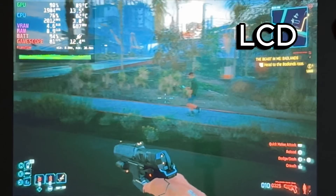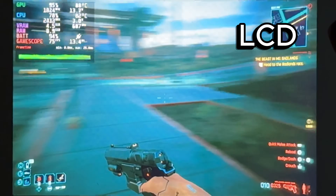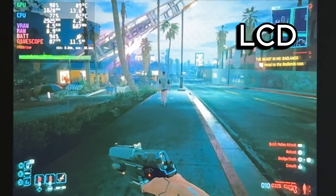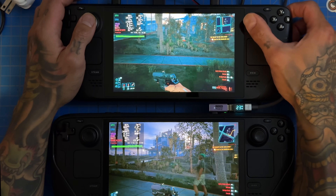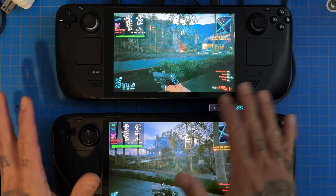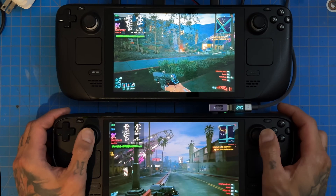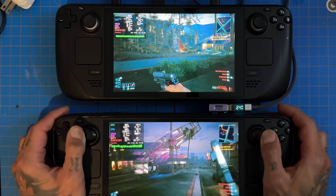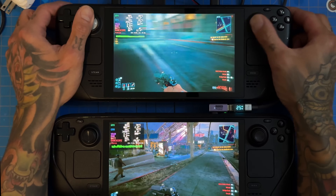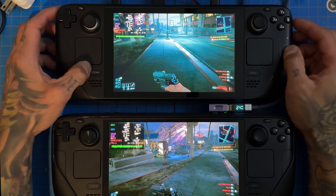Could it be because of the overclock? The GPU is pulling 17 watts right there. We're getting pretty warm — hitting 90 degrees on the GPU. My garage is probably 80 degrees Fahrenheit right now. This LCD overclock is running a hell of a lot better than the OLED. You can feel the frame generation here — this feels like native gameplay. It feels so good.